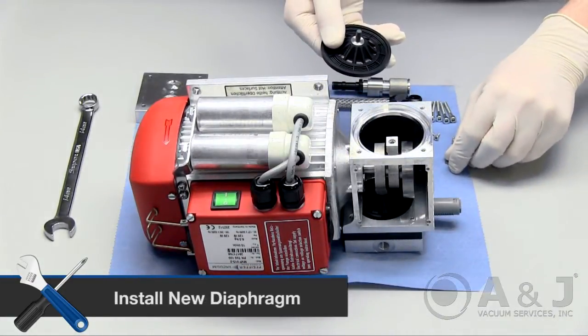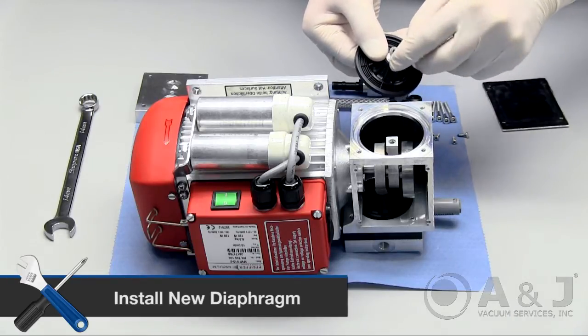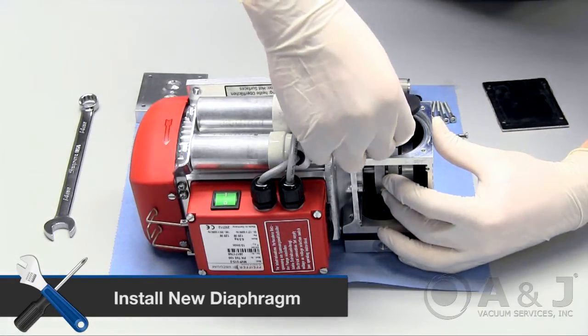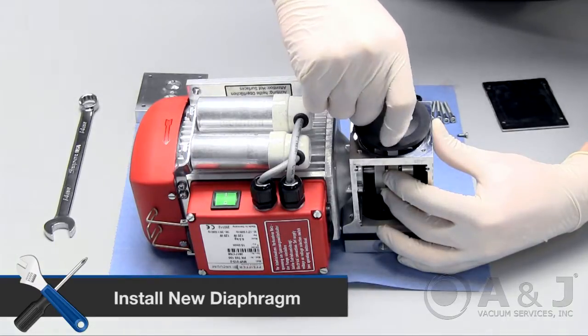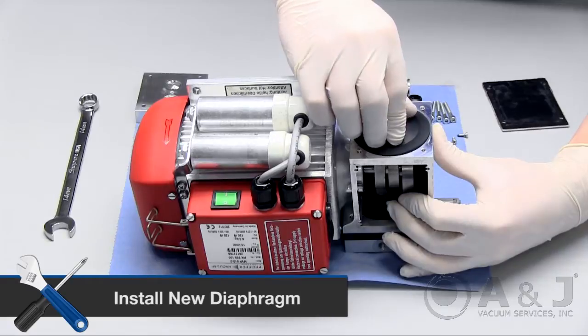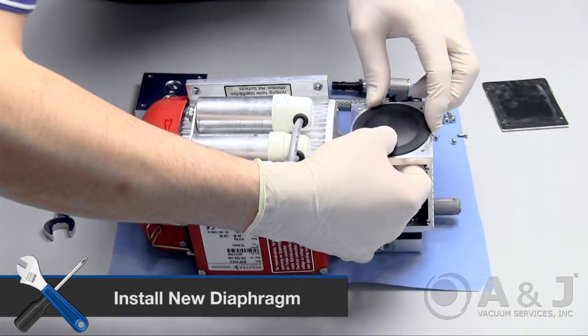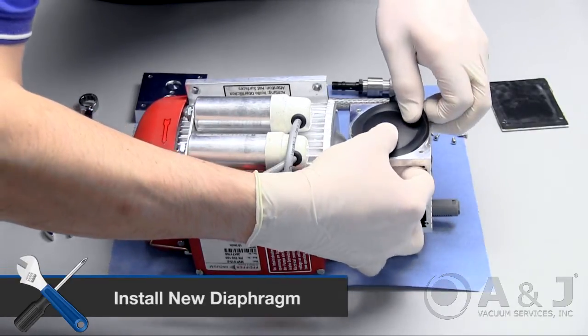Place the previously removed shim back on the new diaphragm threading. Hold the shaft straight up with one hand and with the other hand, gently place the new diaphragm and shim down and screw back into place. Push down on the rim of the diaphragm and make sure it's sealed tightly into the shaft housing.